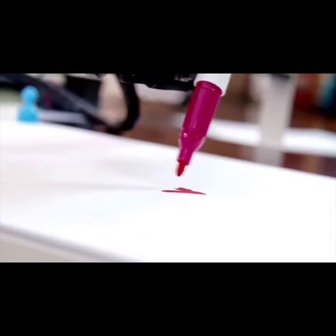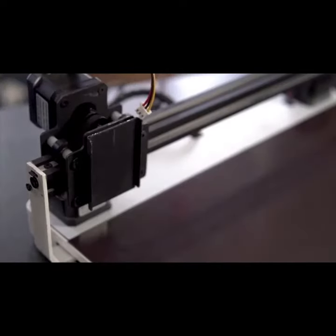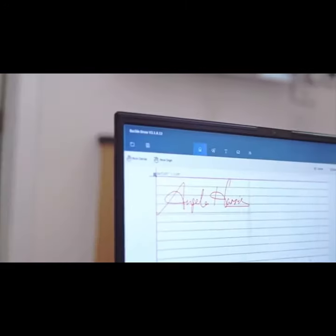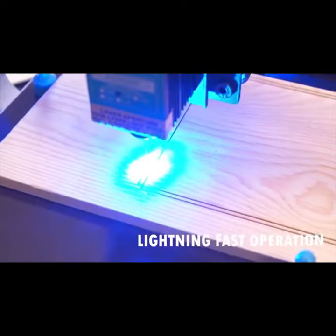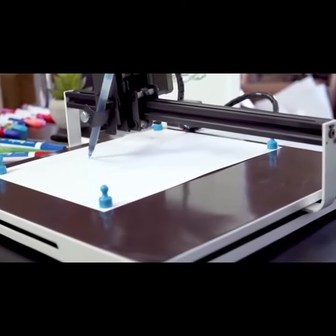CoolLike is the bionic futuristic writing robot built with a simple design that provides incredible modular creation capabilities. From accurately imitating precise organic illustration and handwriting down to 0.2mm, to engraving complex project designs three times faster than the human hand. CoolLike is the ultimate studio or office partner.